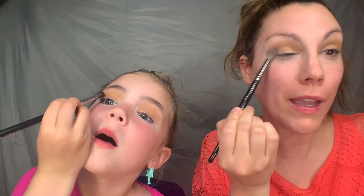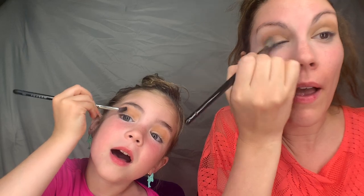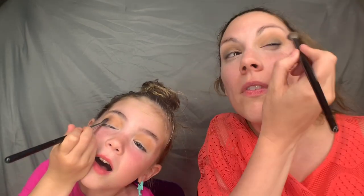Look at you, that's good! Now we're going to go in with this dark shade and put it right here on what we call the outer V. Just like that, we're gonna blend it out. Is it too much up here? You're good — just take that fluffier brush and blend it out. We're just having fun here.